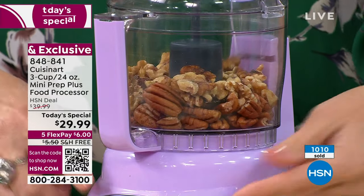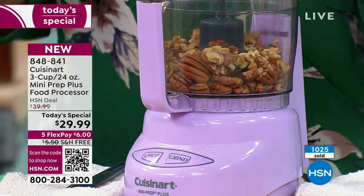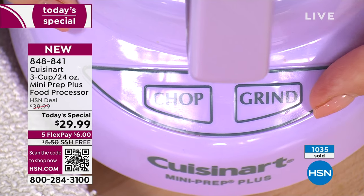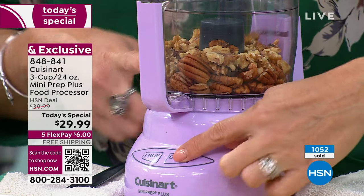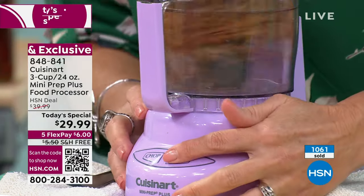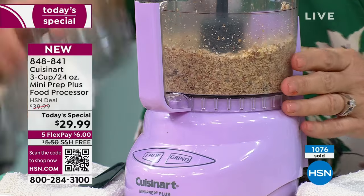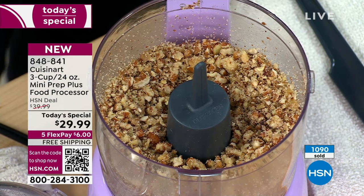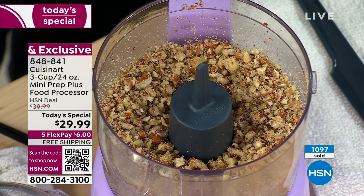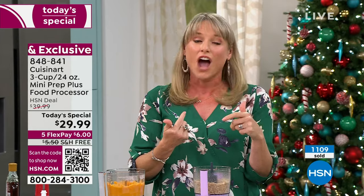I want to show the grind function. There are just two buttons. I've been using chop for almost everything — softer foods and mixes. Grind is for dry rubs, all spices and seasonings, or your nuts and hard cheeses. It actually spins the blade in reverse. Look — instantly — it ground those up in a second. Even for a sundae topping, peanuts or almonds.